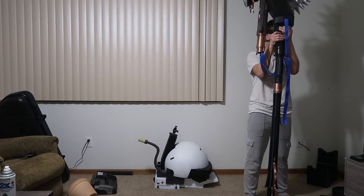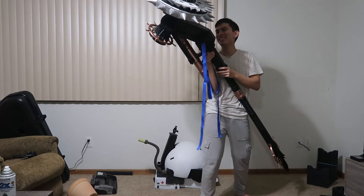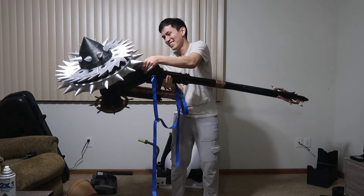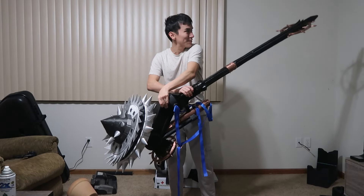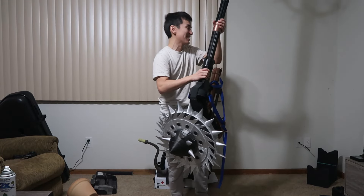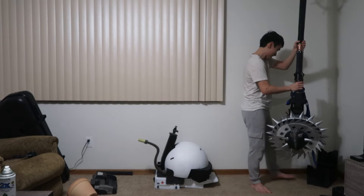Fully assembled, this thing is so cumbersome. Imagine carrying this throughout a convention. I've carried more awkward stuff, so to be fair this isn't as bad — it's just so long.